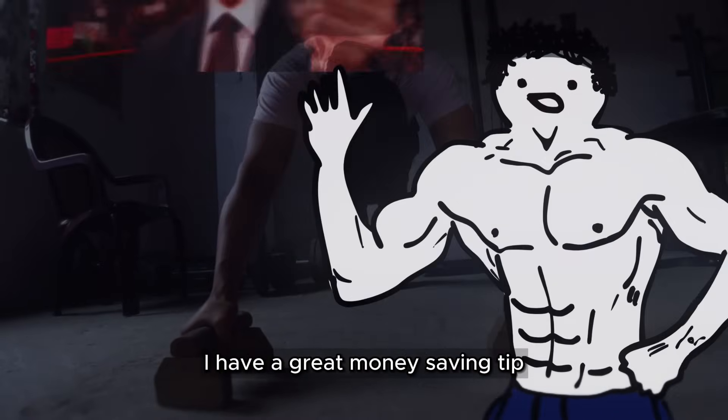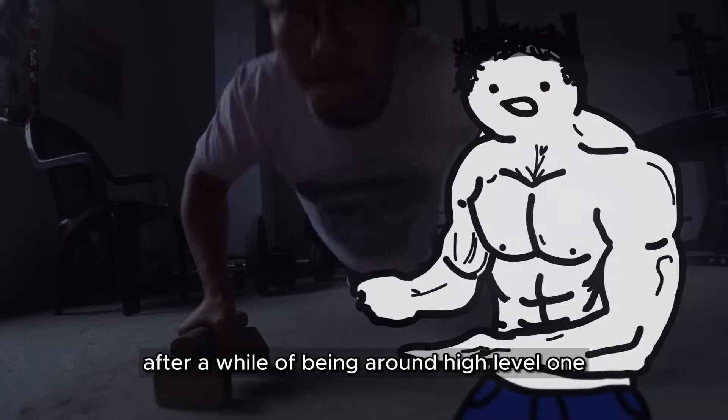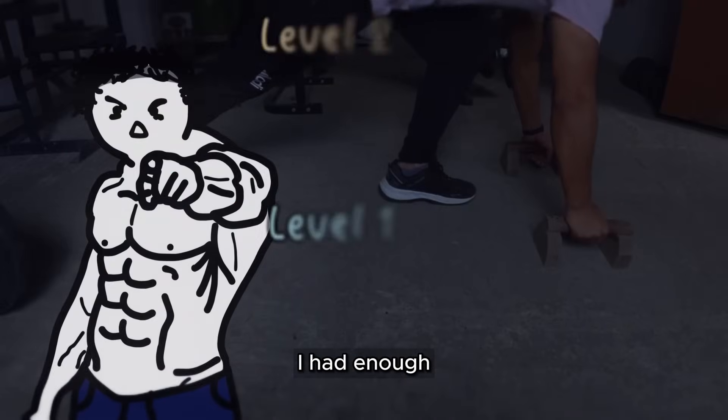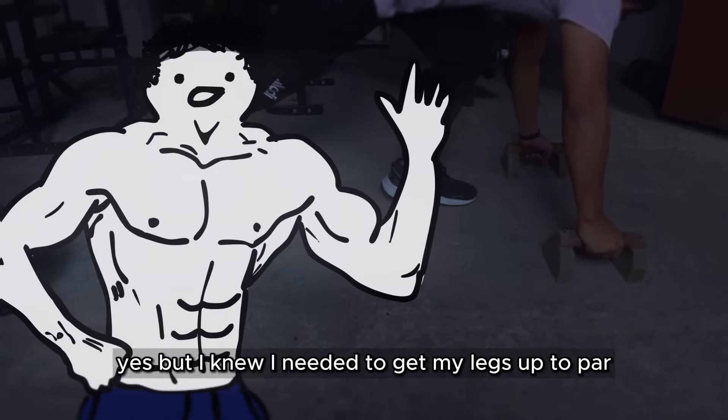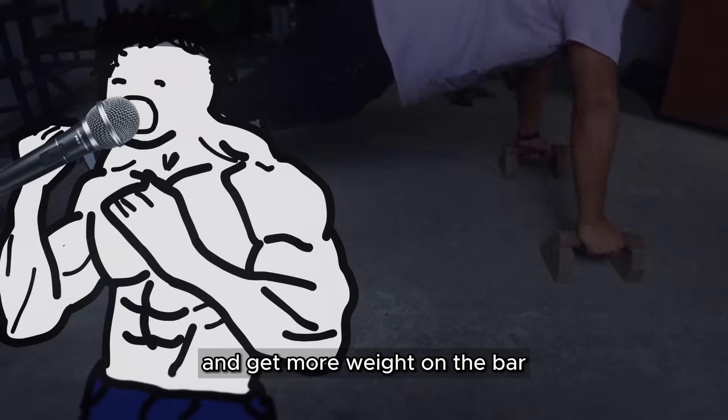At the end of this module, I have a great money-saving tip when it comes to buying home gym equipment. After a while of being around high level 1, I had enough. The gains were pretty good, yes, but I knew I needed to get my legs up to par, get a squat rack, and get more weight on the bar.